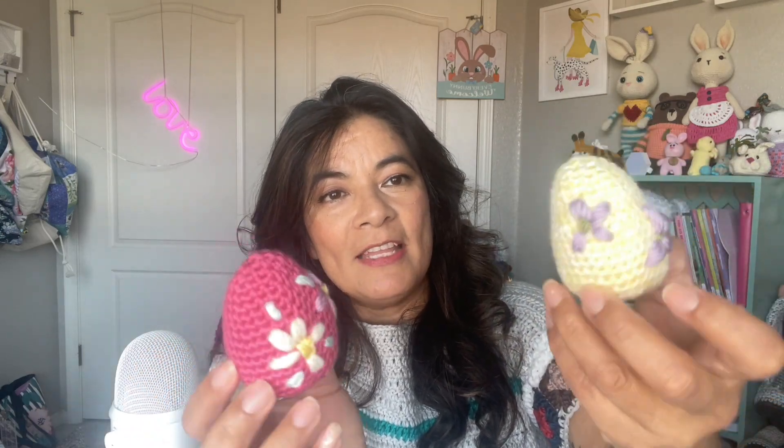Here are some other projects with embroidery — these little eggs are great practice. This was my first embroidery project; I did this last year and I put these out because Easter is around the corner. I got these little projects from Zines and Rogers — she has a tutorial for this egg and the embroidery.